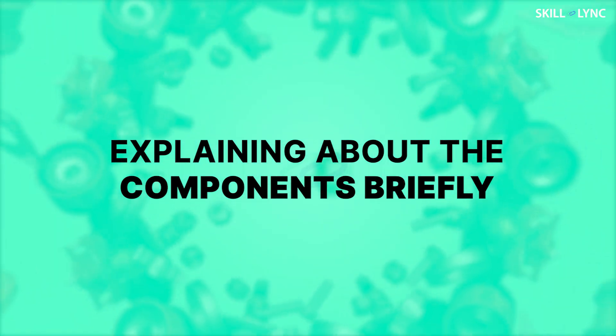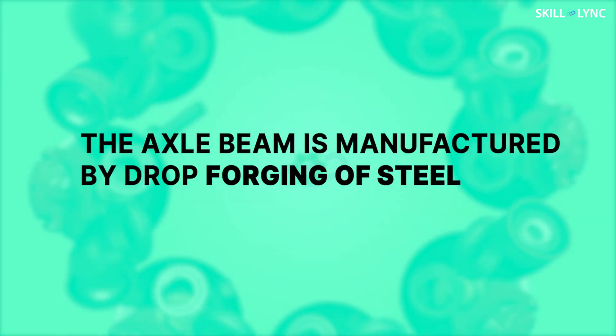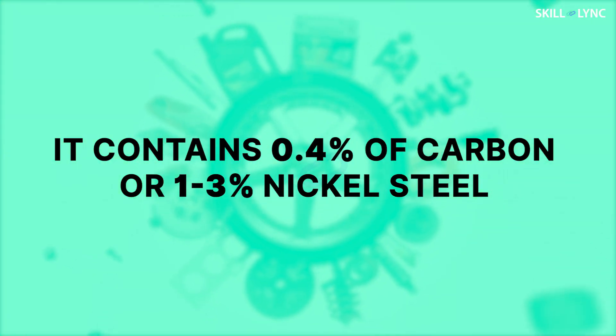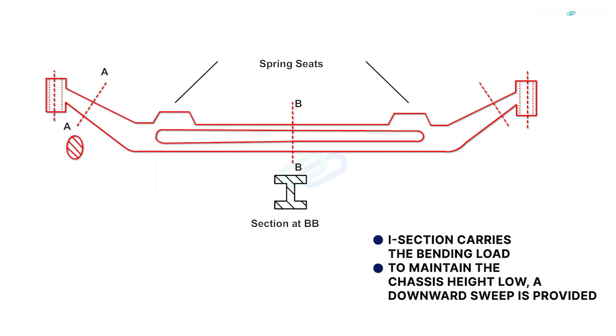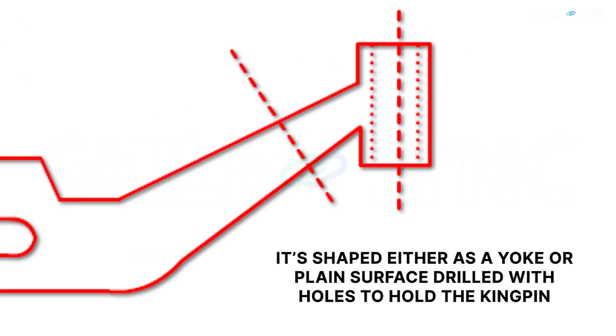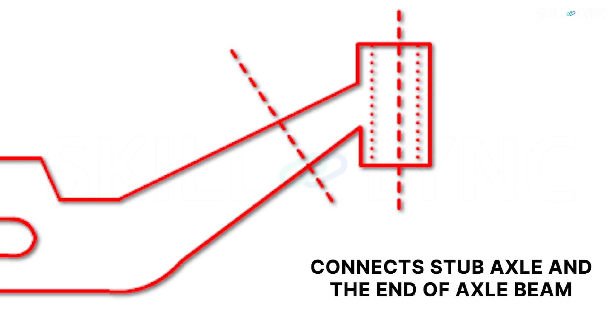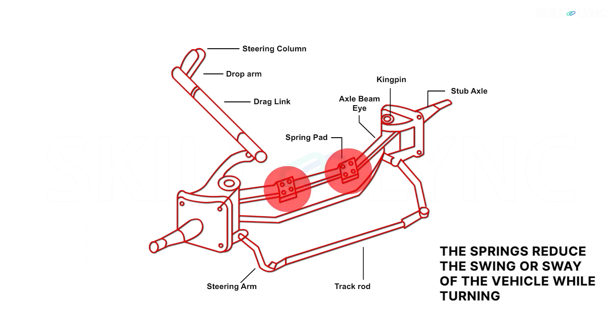First up is the axle beam. The axle beam is manufactured by drop forging of steel. It contains 0.4% of carbon or 1–3% of nickel steel. The center portion of the axle is formed into an I section. This I section carries the bending load caused by the load of the vehicle and the torque acting during acceleration and braking. Also, to maintain the chassis height low, a downward sweep is provided. The ends of the axle beam are shaped either as a yoke or plain surface drilled with holes to hold the kingpin, connecting the stub axle and the ends of the axle beam. On the axle beam, springs known as spring pads or spring seats are mounted equidistant from the axle center. These springs reduce the swing or sway of the vehicle while turning.